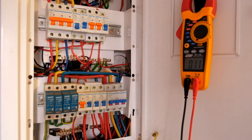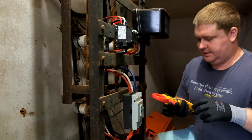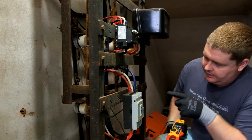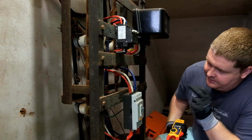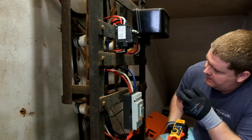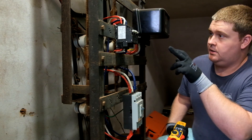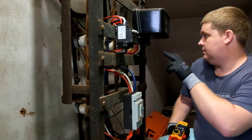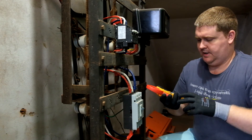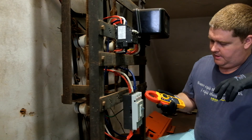Now I'd like to show you guys some current clamp testing within the main meter room. When it comes to working in some of these dungeons, times can be pretty interesting. What we've got coming into the building here is three phases — phase 1 being red, phase 2 being yellow or white, then blue — going out and up to the trip switch, then from the trip switch into the meter, and from the meter out to that panel I showed you. This is a 63-amp primary breaker, which means we've got 63 amps per phase.